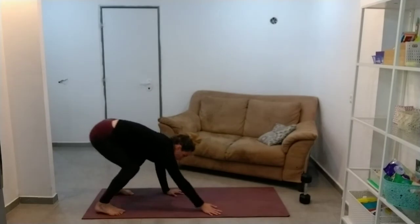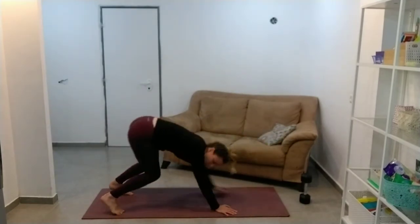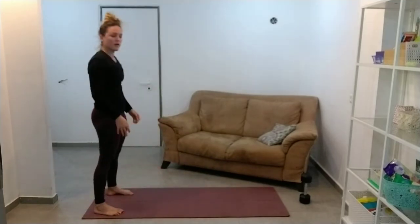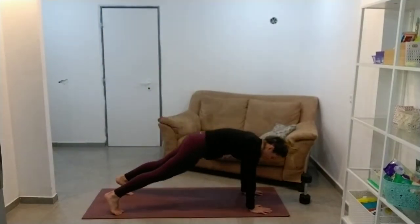So we used those muscles already in a really difficult exercise for most of us, and now we're just going to use them a little bit more just to get the heart rate up.